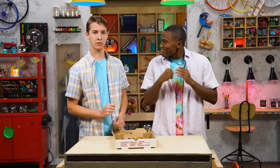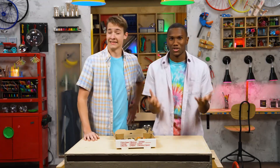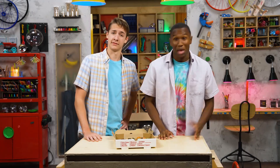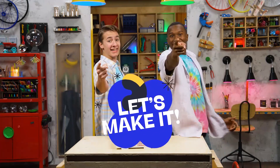Fine, let's have this out. Let's do battle. Like you and me? No, I'm not fighting you. Our bots are going to battle. You say that like we have bots. We will — after we build them. Build a bot! I love it! Let's make it!